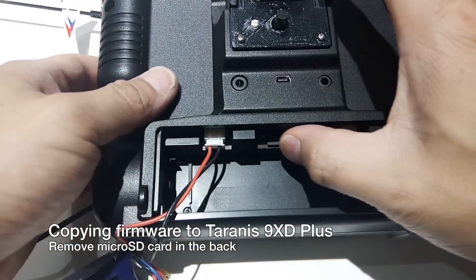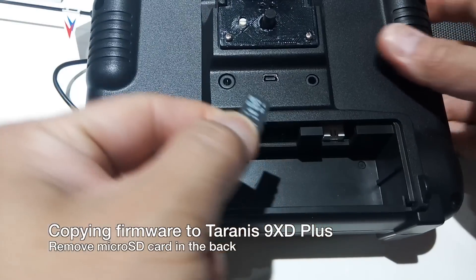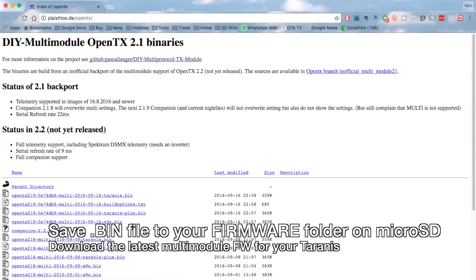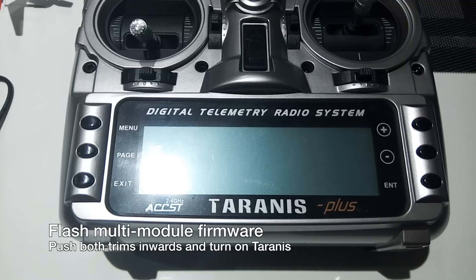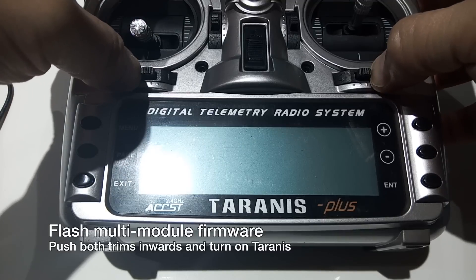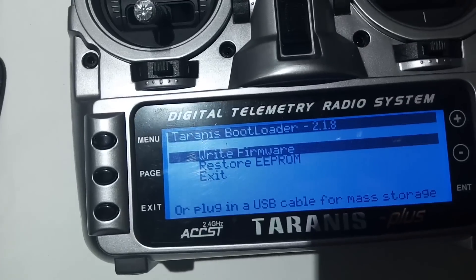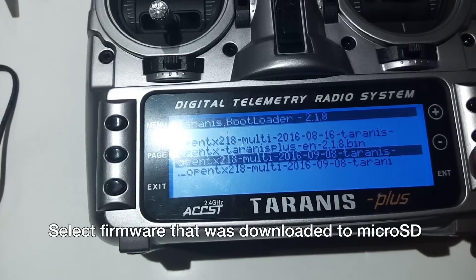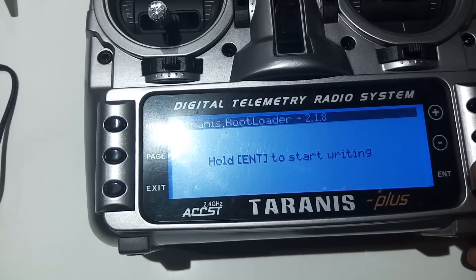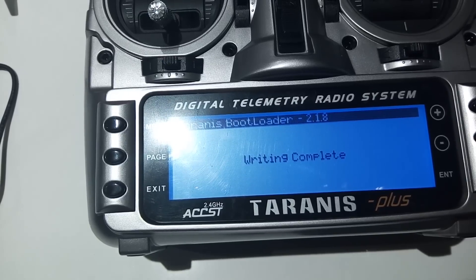To update your firmware, take the micro SD card, stick it in your computer, download the latest copy of the firmware, copy it to the card, then put it back in the Taranis. To flash, push the two trim buttons in and turn it on — it'll say 'write firmware.' Select that and press enter, then hold enter to start writing. Writing complete.